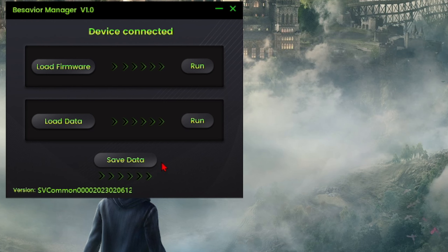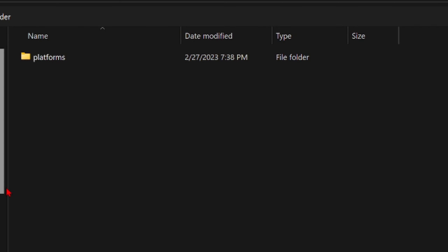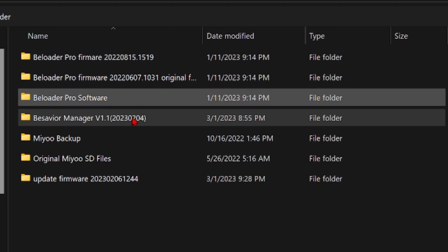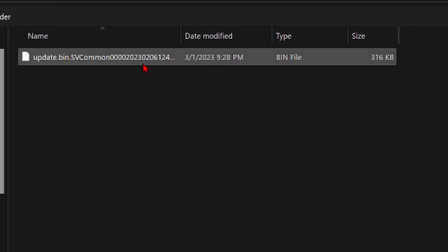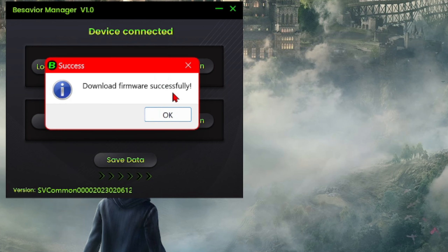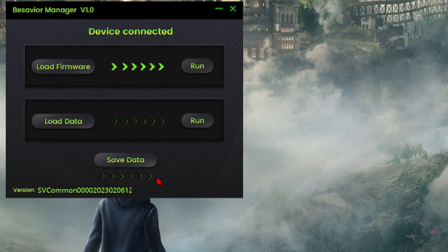I'm gonna show you how to go about loading the firmware through this app into your controller. Click Load Firmware up at the top, then navigate to wherever your firmware folder is. Mine is on the desktop, so I go to the desktop and double click it. Once you double click it, it's automatically going to open up into the manager. From this point, all you have to do is click Run — that little Run button right there — and you're going to see green arrows. It takes about five to ten seconds.